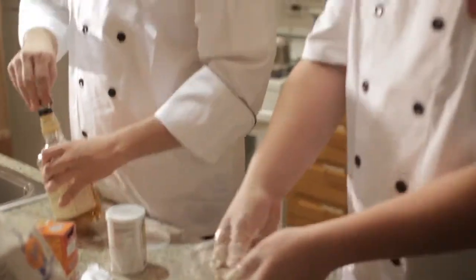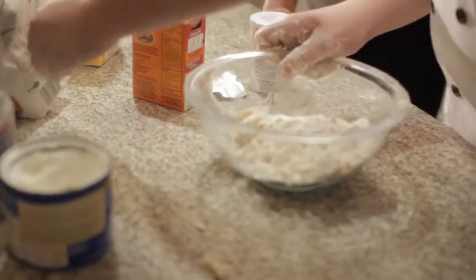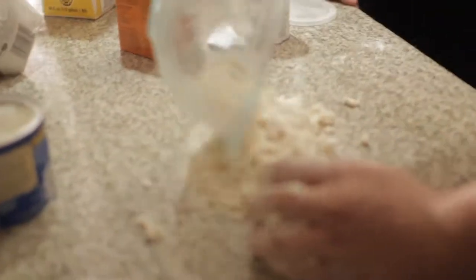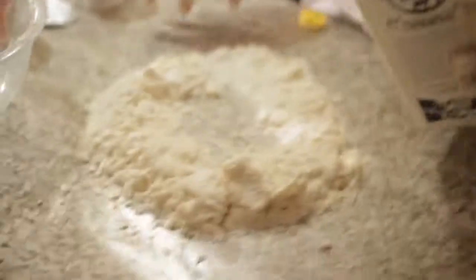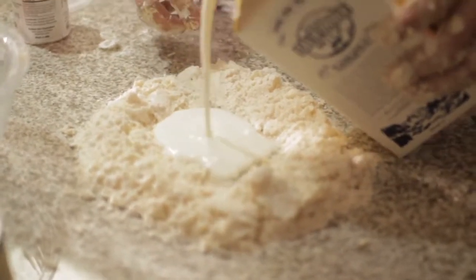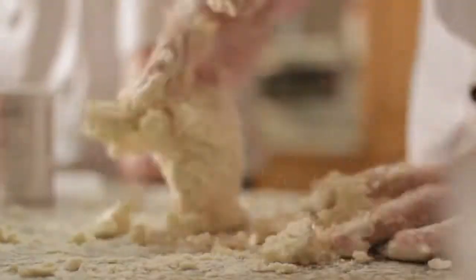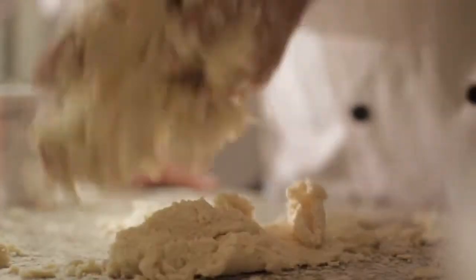Throw some flour in. We're going to mix in the wet now. What we're going to do is make a well. Put some buttermilk in there. Feels like a bag of sand — kind of like a booby, you know what I mean?